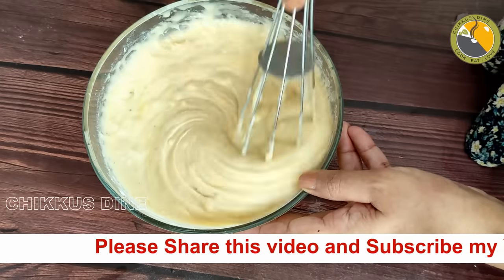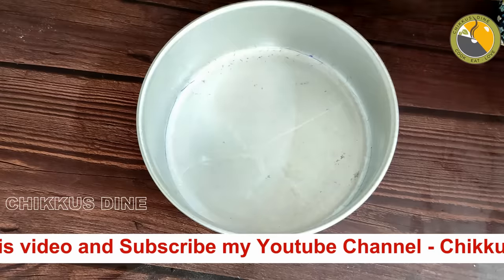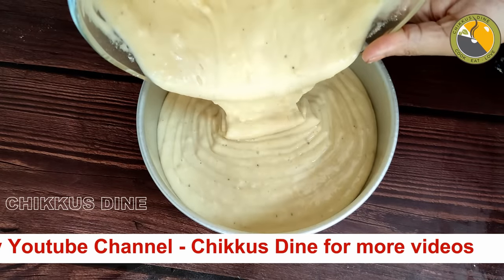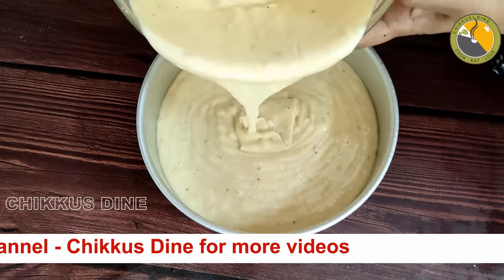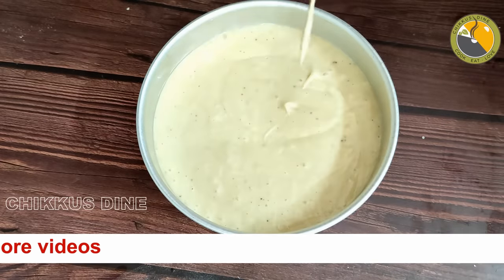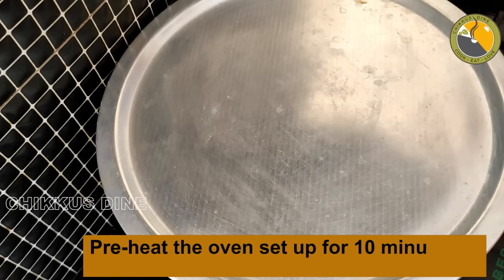Now the batter is very fluffy. We will not have to mix it up too much. We will put it in the baking tray with the grease. If you don't have a tray, you can use a steel tray. You can use a square shape. We will tap it and put the cake batter into this tray.